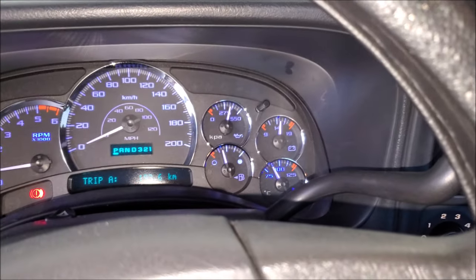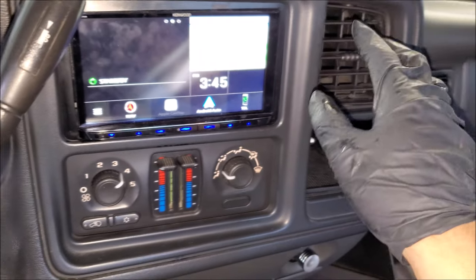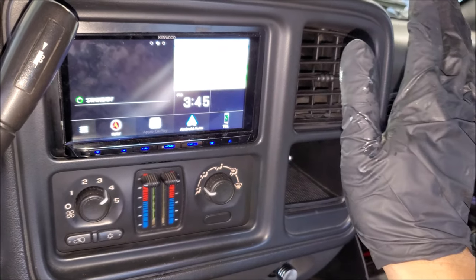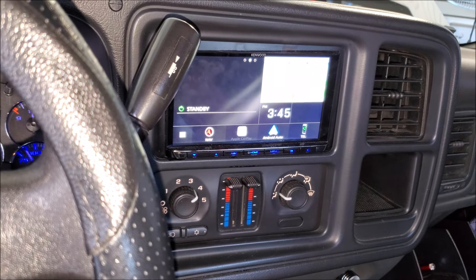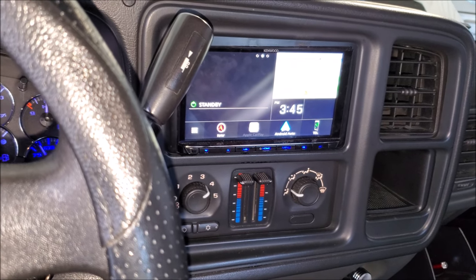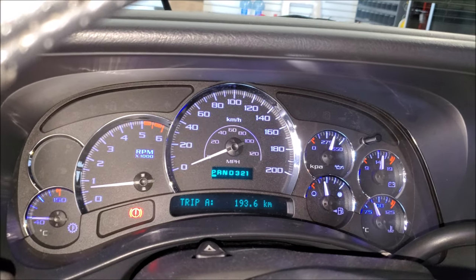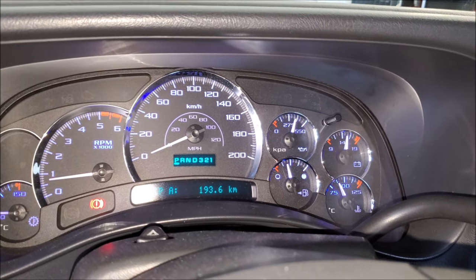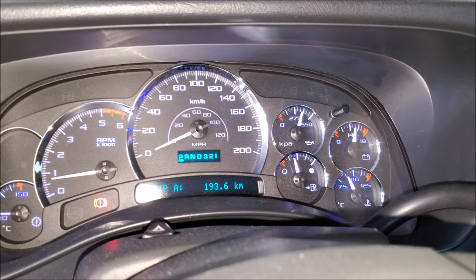We're inside the truck testing, coming up on operating temperature. I have the heat all the way up and I'm feeling good heat already, which means I am getting coolant flowing through the new heater core. So we have to monitor for leaks — we're smelling as well. We want to make sure we don't smell coolant coming through the vents like we did last time. I'm going to let this thing get to operating temperature and also make sure that thermostat is opening and cycling coolant all the way through the system like it's supposed to.